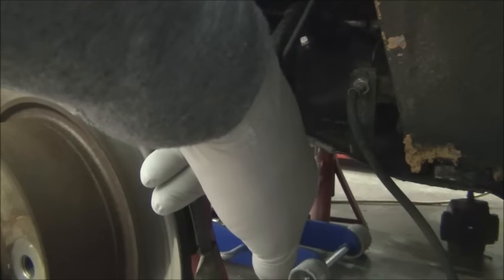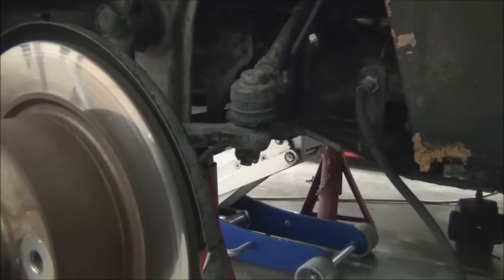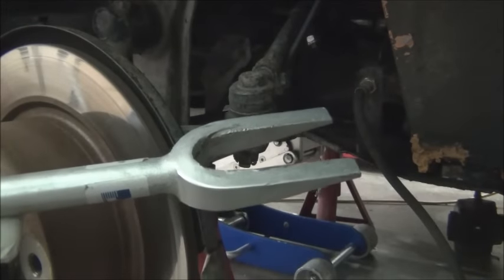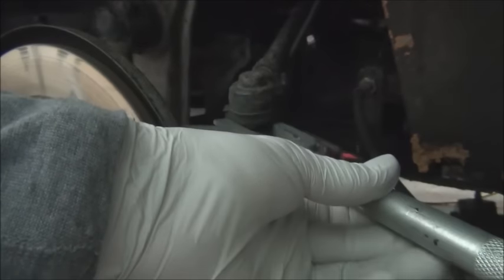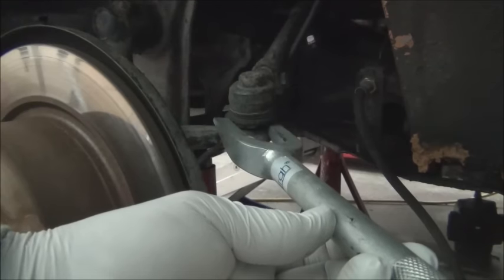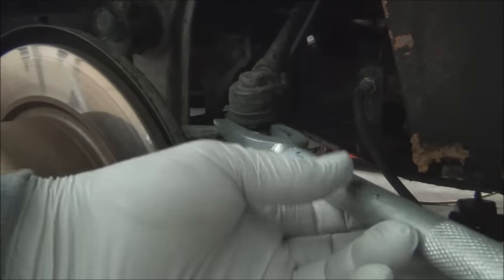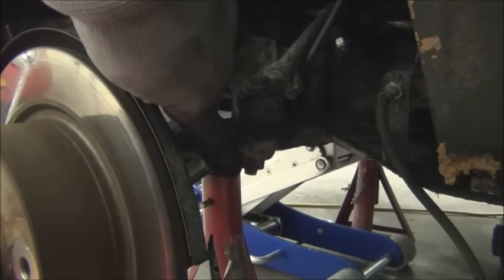To remove this, there's a cotter pin right here that would have to be removed. Then remove the nut. And then you need a spreader or remover — a tool specifically for removing tie rod ends. It slips in between the joint and whatever it's mounted to, and you give it a couple of whacks with a hammer, and that should separate the joint. To save you some time, the nut on the tie rod end is a 19 millimeter.